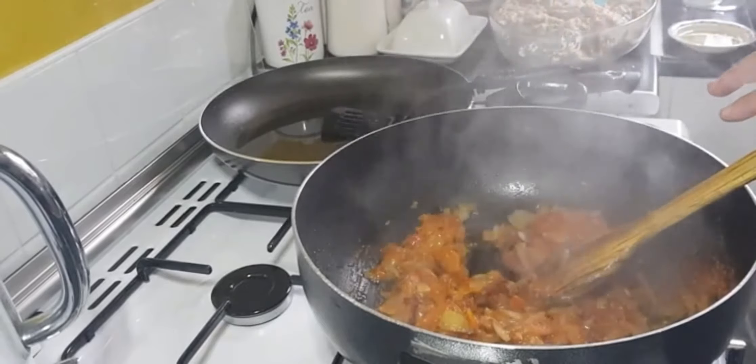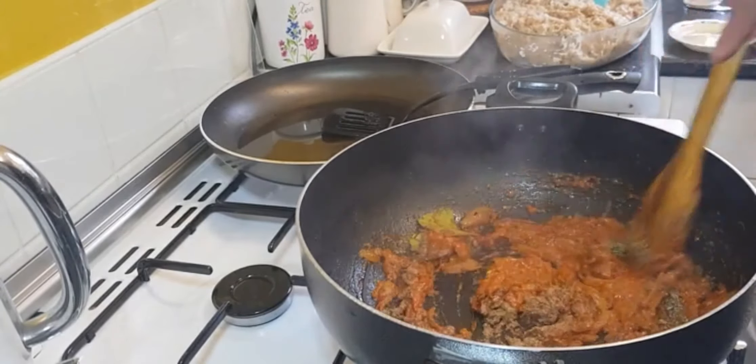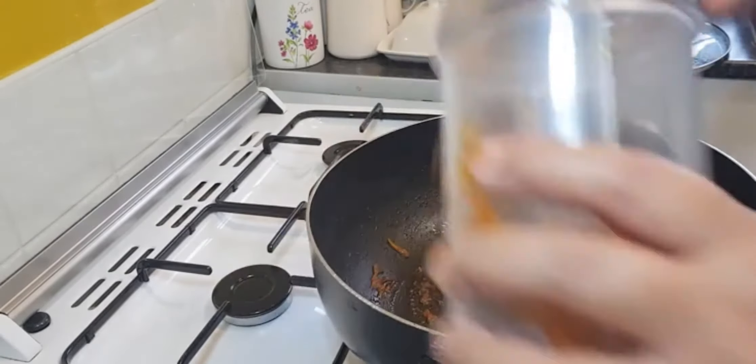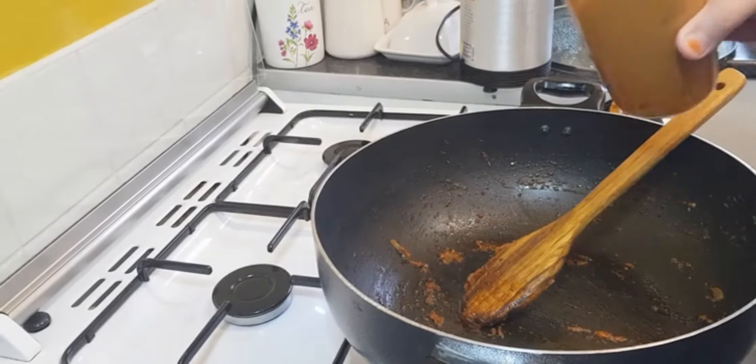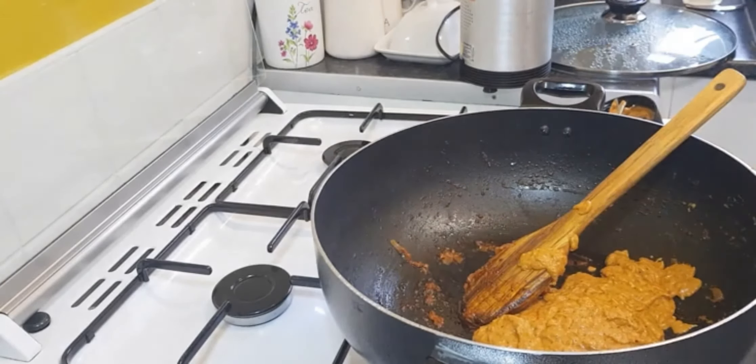Now that our tomatoes are fully softened, we are going to add the masala. Now that they have cooled down, we are going to turn it into a paste and blend it. We've blended it — it's turned into a smooth paste and that's going to be the curry base.